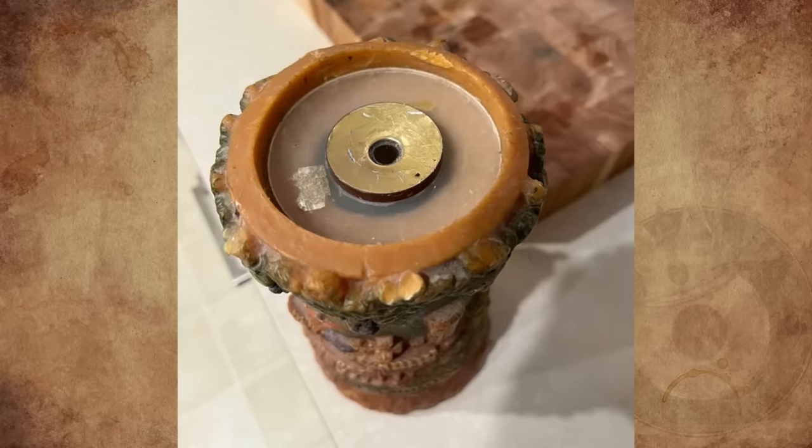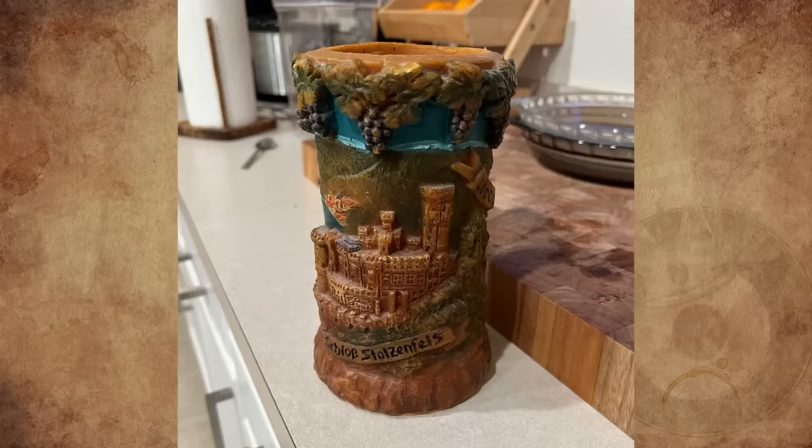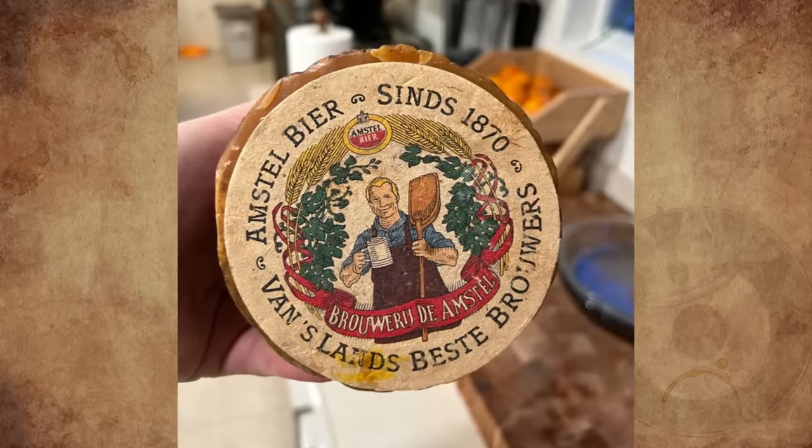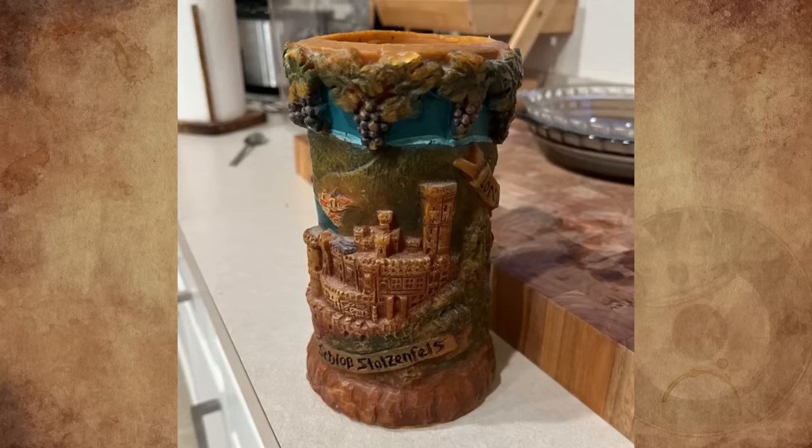What is this cylinder with a plastic insert that has a spring inside? It seems to be made out of wax. This was from my wife's grandparents, who lived in Germany for a while before they came to America. Does anyone have a clue?